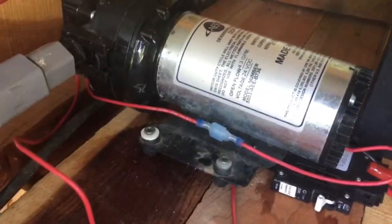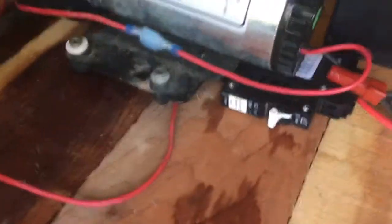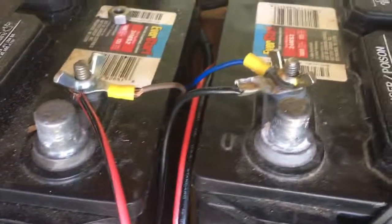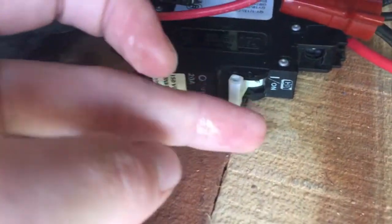The next step is to hook up this pump, which is a 24-volt pump. We have two batteries here and they are both hooked up to the solar panel, so they are charged by the sun as well. The pump is hooked up to both the positive and the negative, and we turn the pump on each time using a circuit breaker which just acts as a switch — we flip it up.